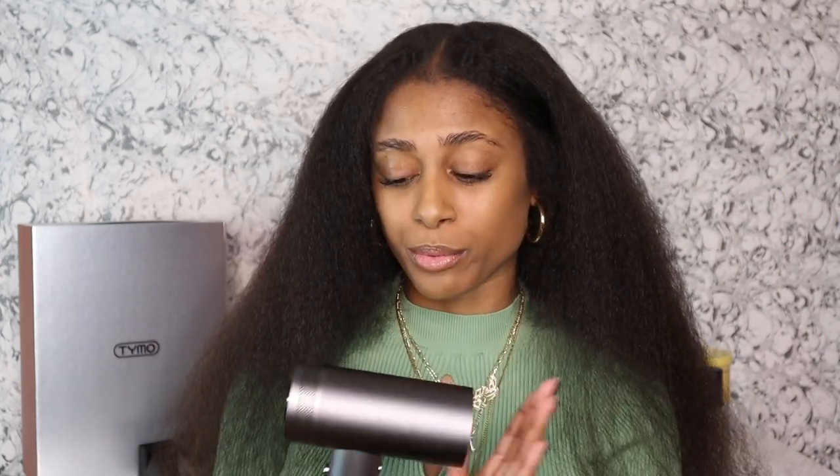It didn't take long at all — look at my hair, look at that movement. I love Tymo products; they make really good quality products and I still use all of them to date. If you're considering the Dyson Supersonic, that price point is a little high and you also have to buy the attachments separately. I would definitely recommend this one because you get the comb attachment and the diffuser attachment that gets down to your roots and scalp. It's a win-win — you have everything you need right there without paying for anything extra. They got me at the LCD because I love technology — being able to see the exact temperature and exact speeds. It's 2023, okay?